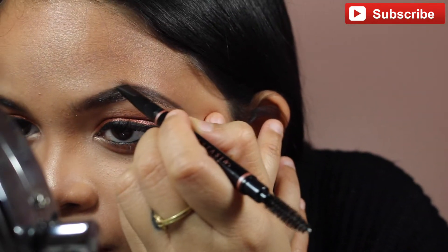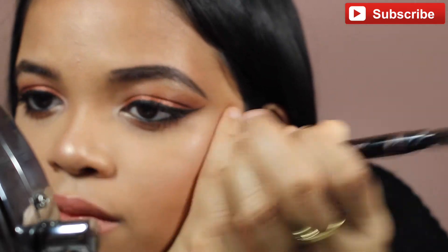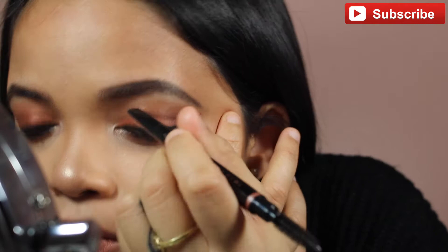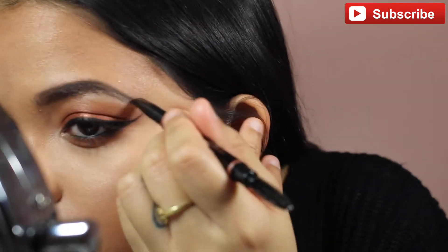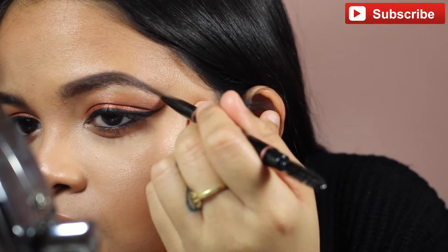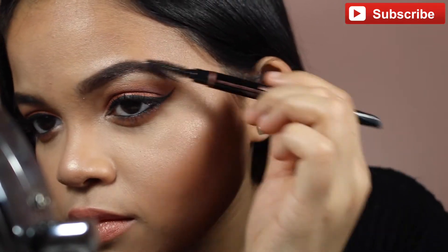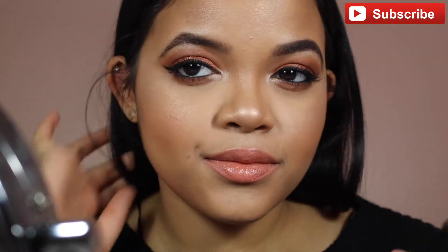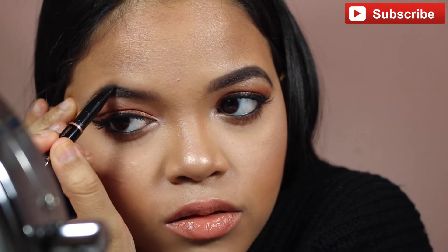This Brow Definer — you need it in your life. I used to use the Brow Wiz but the Brow Wiz is a little too small for my eyebrows. I like my eyebrows really dark, long, and thick. You could fill in your eyebrows with the Brow Wiz, but for outlining, I recommend the Brow Definer.